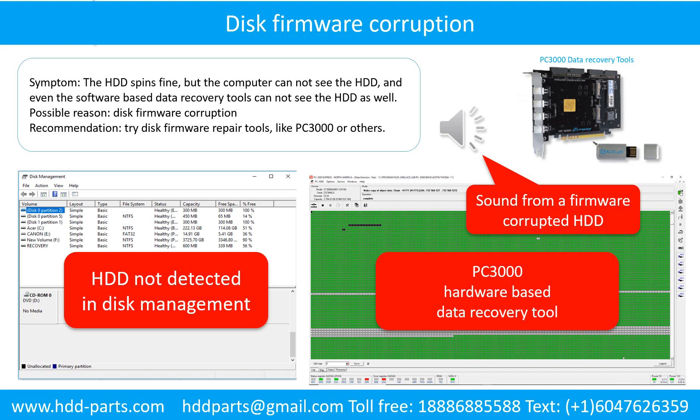Disk firmware corruption. The hard drive spins fine, but the computer cannot see the hard drive, and even the software-based data recovery tools cannot see the hard drive as well. Possible reason: disk firmware corruption. Solution: try disk firmware repair tools, like PC3000 or others. The following is the sound from one of the hard drives which experienced disk firmware corruption. It sounds like a good hard drive, but the computer cannot detect the hard drive.